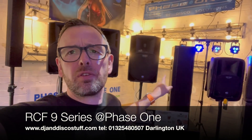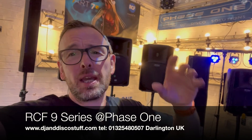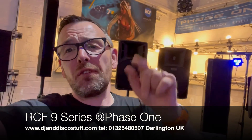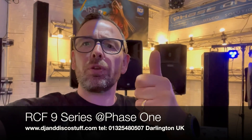Hold on before you go — look at all this lovely RCF we've got on demo here at Phase One. We've got 3 series, 7 series, and we're going to have 9 series. We've also got all the J8s and JMix — just come and check it out. If you're looking for an RCF product, I can help. If you liked that video, click the subscribe button — we're always doing reviews on sound and lighting. It's Mike at Phase One. Cheers!